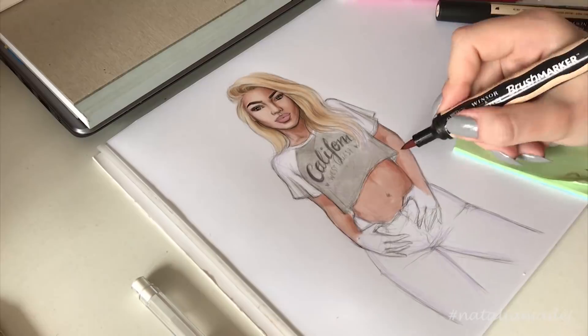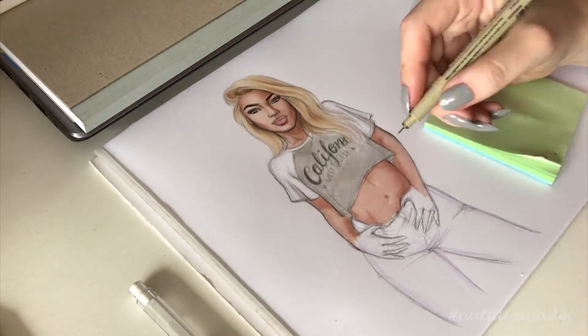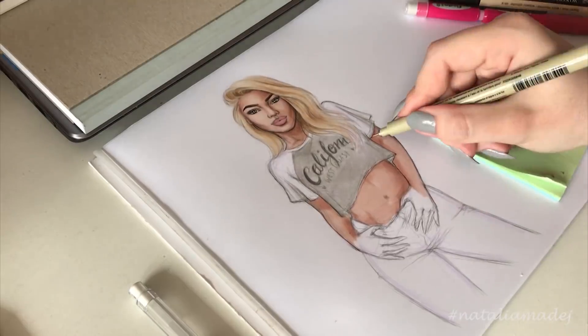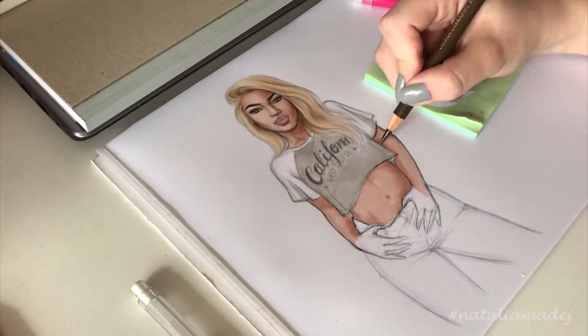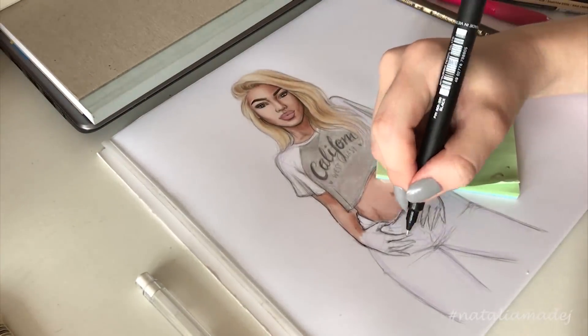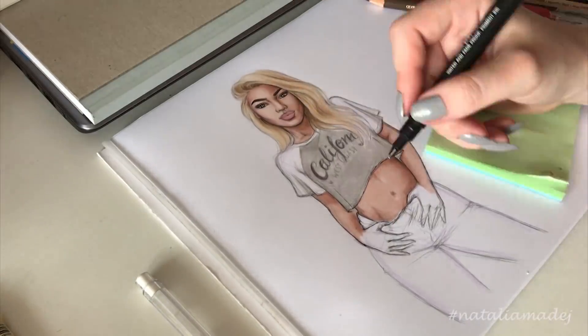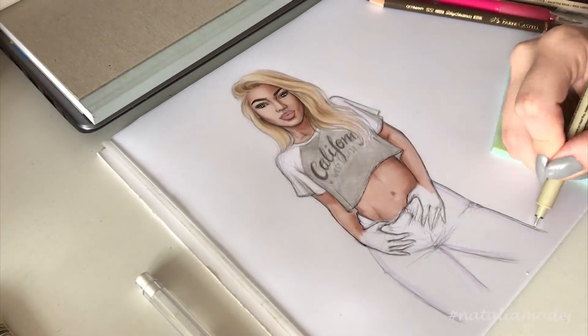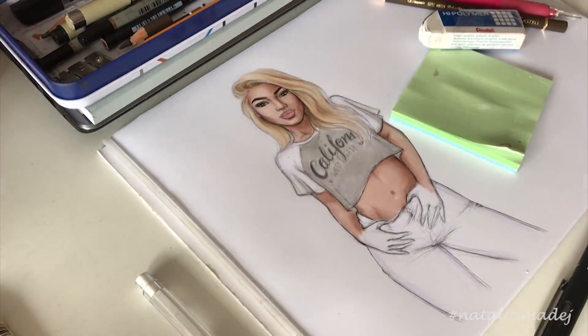With this video I wanted to show how much improvement you can achieve in two years if you practice every day and basically love what you do. I still don't think that the drawings I do nowadays are perfect — nothing like that — and of course I strive to make them better and better every day. I hope to see even more progress and improvement two years from now.